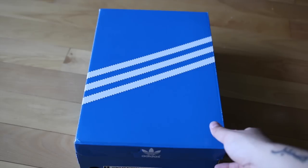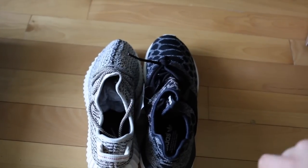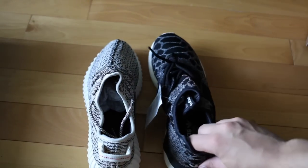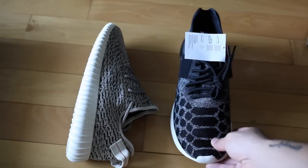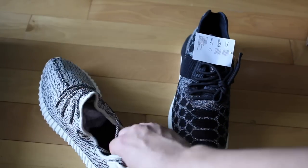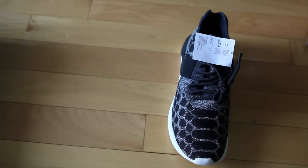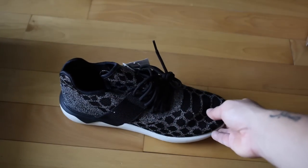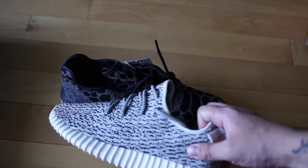It does come in a normal Adidas box — nothing too special. Inside, we have the Yeezy Boost laid out next to the Tubular. You can see that this is a size 12 and this is a size 11. Both of these sneakers utilize a similar upper, and you can really see the detail as well as the knitting that goes on in both models. If you're curious about the Yeezy Boost, we did a video on those earlier that you can search on my channel.